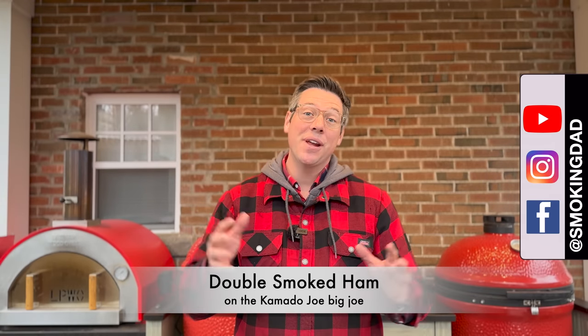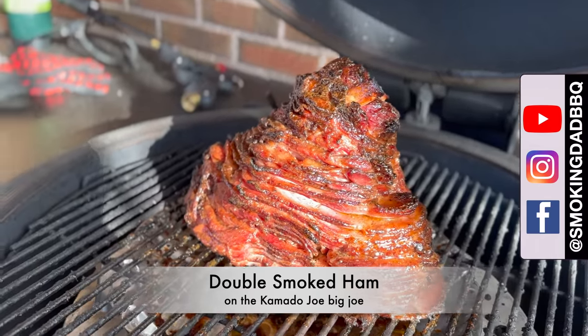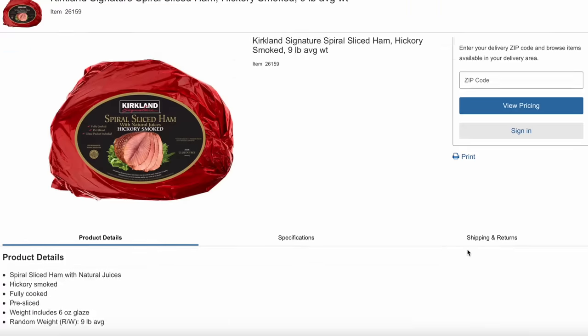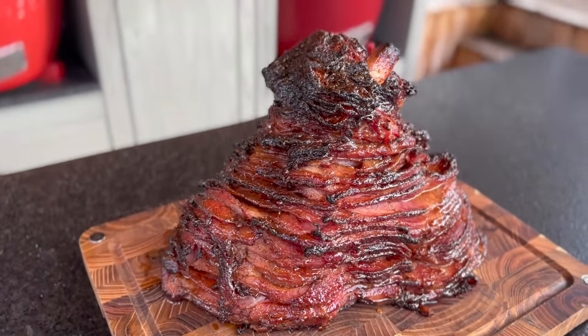I'm James from Smokin' Dad BBQ and serving your guests a double smoked ham for the holidays might be easy, but not always amazing. Today we're going to change that. Right before Easter, your local grocery store might be packed with pre-smoked, maybe even spiral cut ham roasts. While this solves some preparation problems — if we got a fresh ham we'd have to cure and smoke it ourselves — we definitely save some time and energy there.